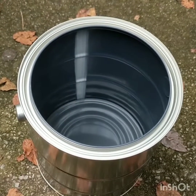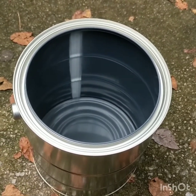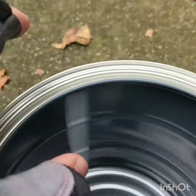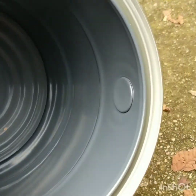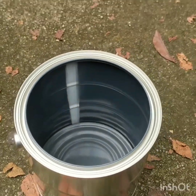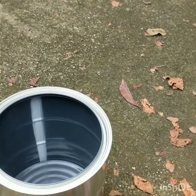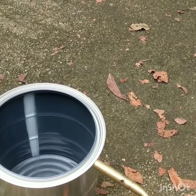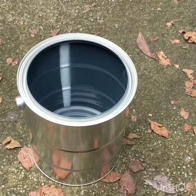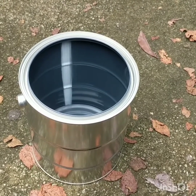In this particular paint can, which I got for free at my local Sherwin-Williams — you can probably get them for free too if you just ask for an empty paint can — there's a shiny coating on the inside that's a different color than the rest of the metal, and we're going to burn it off with the propane torch. Just take the torch, ignite it, and burn it across the sides until the coating comes off. Do not point it inside the paint can because it will use up all the oxygen — just point it on the outside.